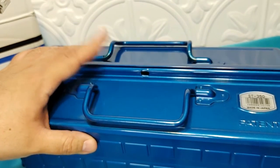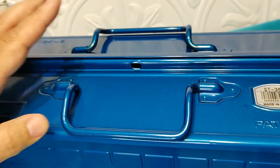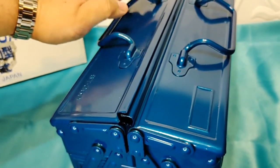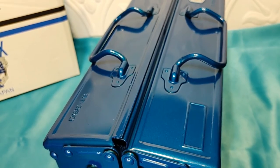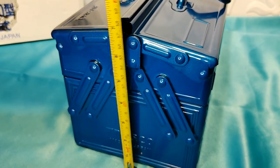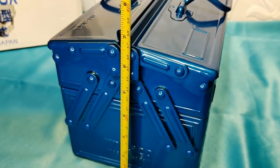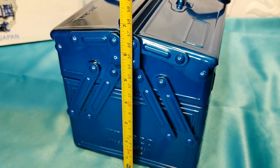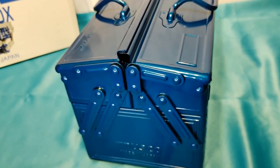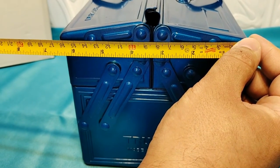I grabbed this on Amazon for around 60 bucks — that's kind of expensive for a mini toolbox, but you get what you pay for; it's pretty good. For the height with handles dropped, I'd call it about seven and a quarter to seven and a half inches. I want to play it safe so people don't order it and find it doesn't fit their space. From the top of the box itself, that's about six and a half inches.